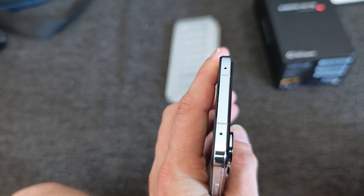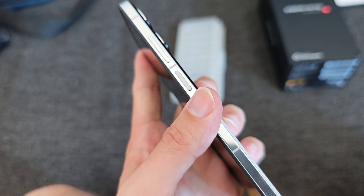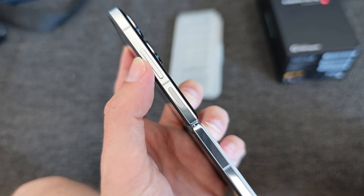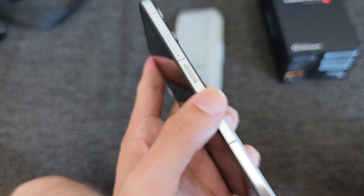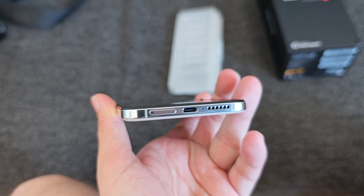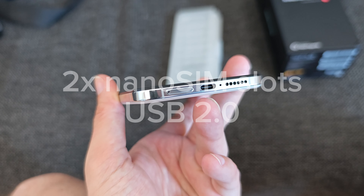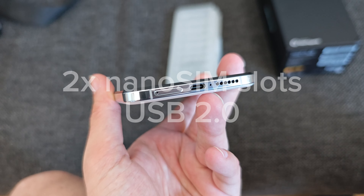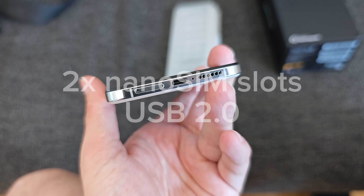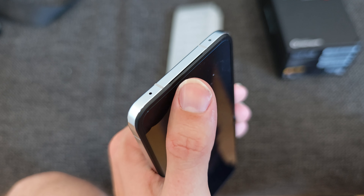The edges are pretty clean — I can see microphone holes, the fingerprint scanner and power button on the side, and the volume control. On the other side there's basically nothing. On the bottom we have the dual nano-SIM slot, USB Type-C — sadly only USB 2.0 if I'm not mistaken, I'll correct this below — one speaker, and the earpiece also acts as a speaker. There's no speaker on the top.